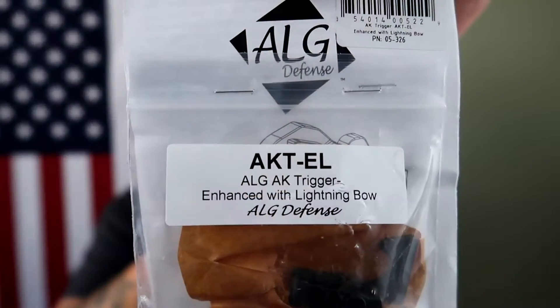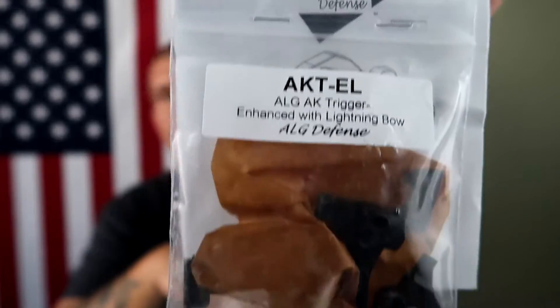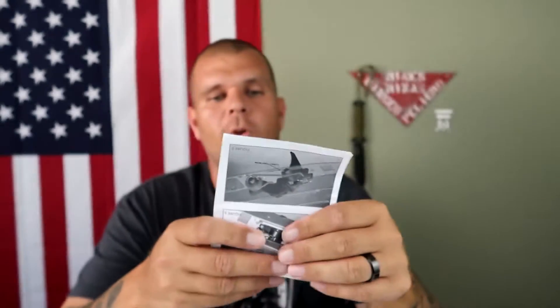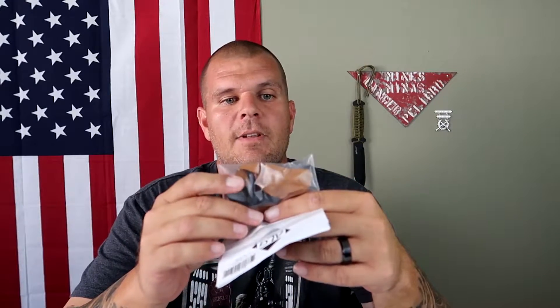It's not the two-stage - that doesn't bother me, not one bit. But to replace it, I got the ALG AKT-EL Enhanced Lightning Bow trigger. Guys, there are so many different versions of this. I thought there was just the ALG AKT and the AKT-E. I didn't know there are so many different versions and different coatings. I got what I found in stock.